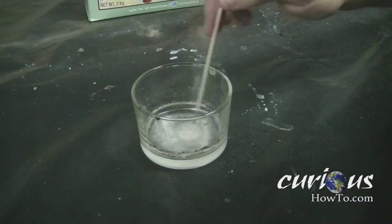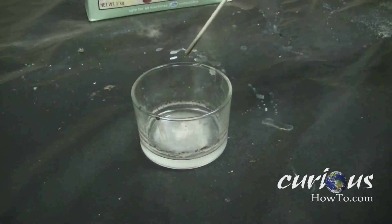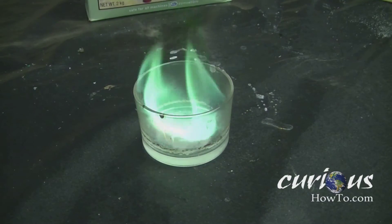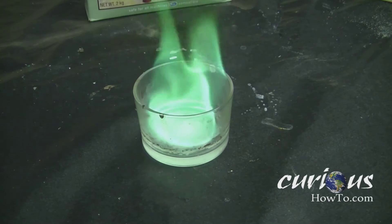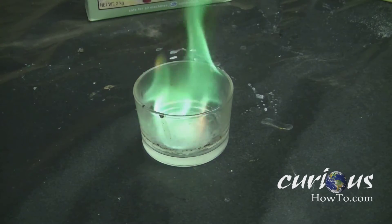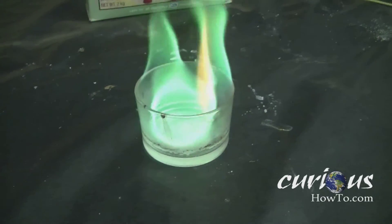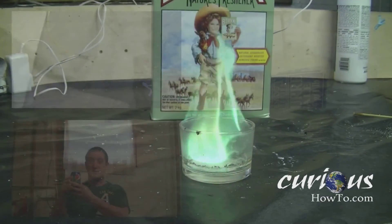This powder can be reused over and over since it doesn't actually burn — and we have green fire again! If you liked this project as much as we did, you might actually like some of the other projects we've done. Check them out.